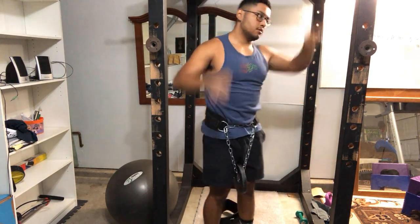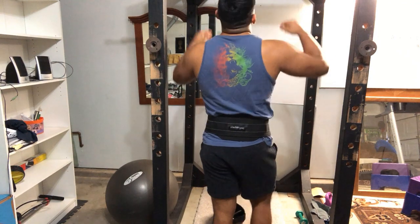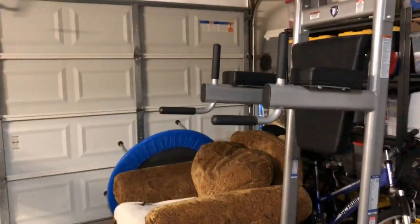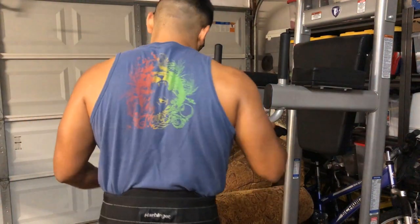It sits right here on your waist. And this is how it looks on the hips.